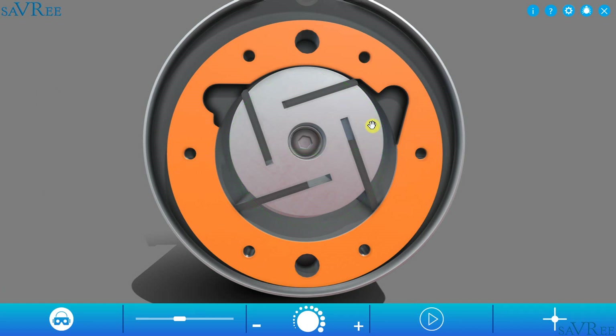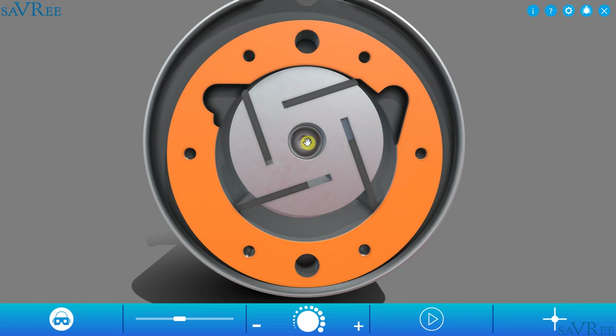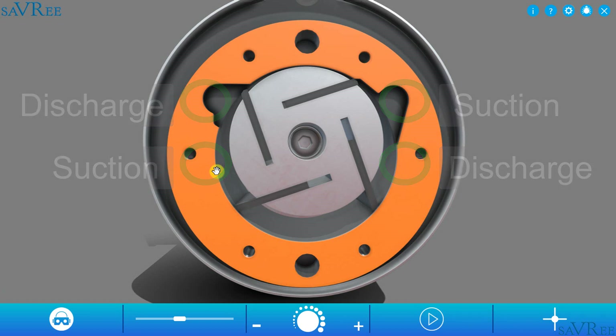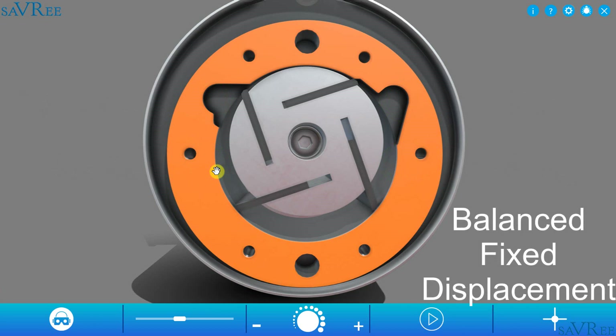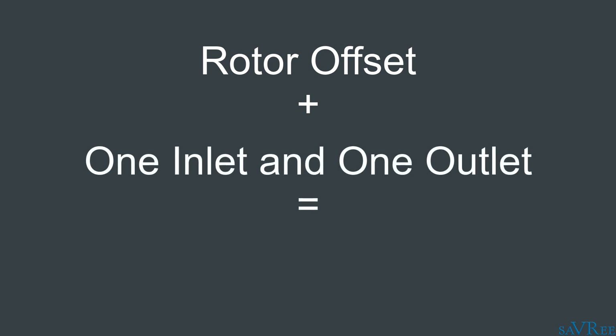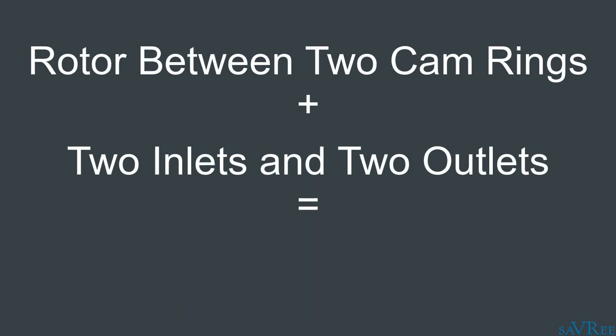Now this particular type of vane pump is known as an unbalanced fixed displacement pump. It's unbalanced because the rotor is offset, which means there are additional loads transferred to the pump shaft. It's also possible to have a balanced vane pump where the rotor sits in the middle of two eccentric cam rings, with two inlets and two discharges. So just remember: if the rotor sits offset to the cam ring and there is one inlet and one outlet, then it's an unbalanced pump. If the rotor sits in the middle of two eccentric cam rings and there are two inlets and two outlets, then it's a balanced rotary vane pump.